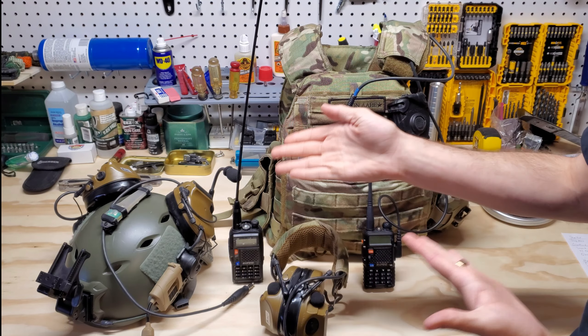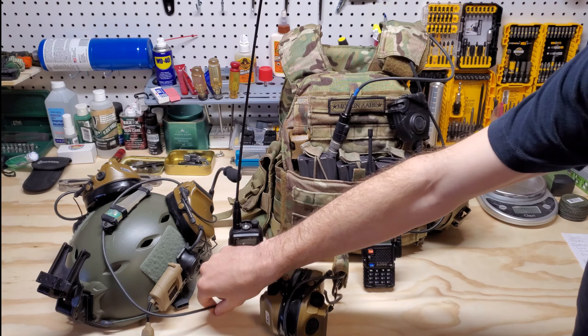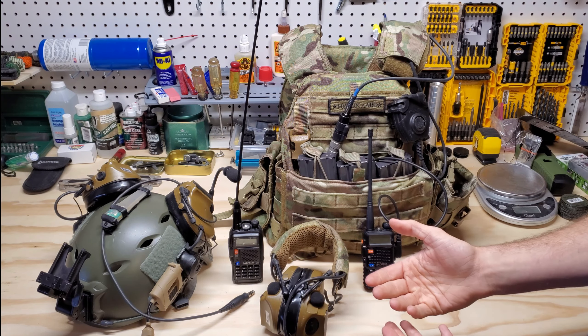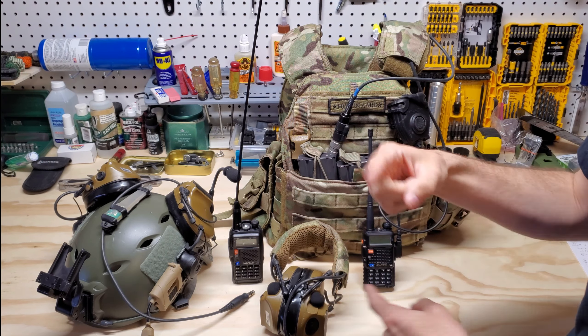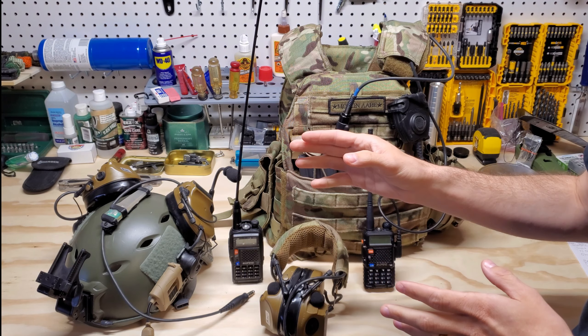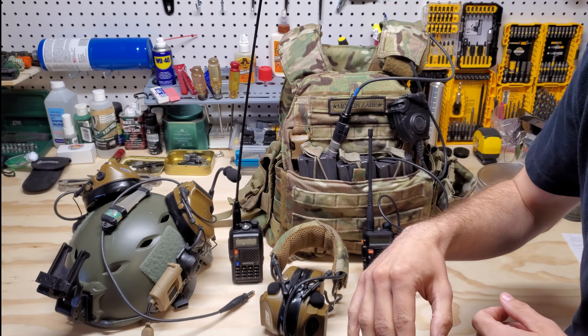I'm just giving them a plug because they make awesome products and it's very easy. They make multiple different plug-ins for different radios — the common ones are the Baofeng radios connected into the NATO, and it works really well, surprisingly. I've used these and haven't had any issues. I did try some older ones about three or four years ago — they were not wired correctly, but that was a different company.